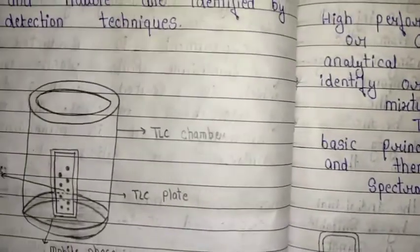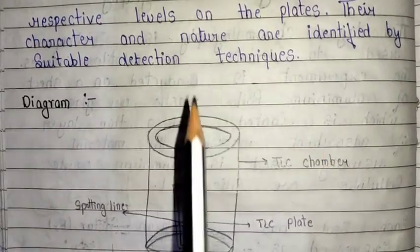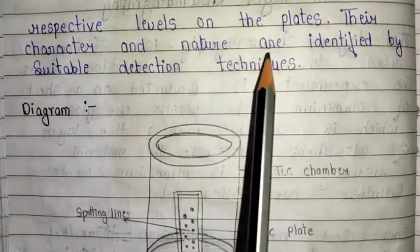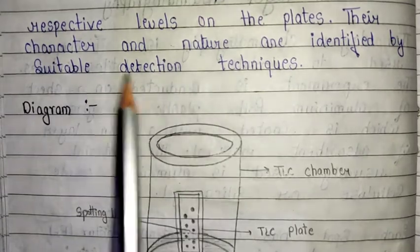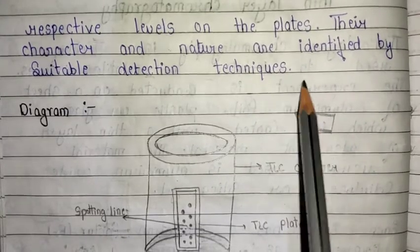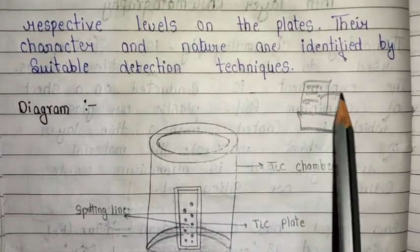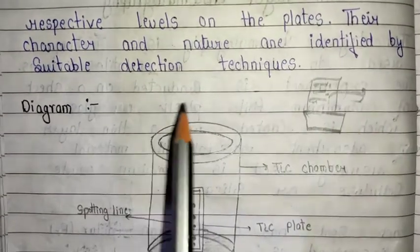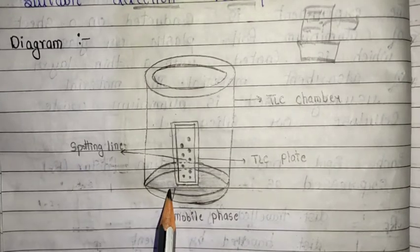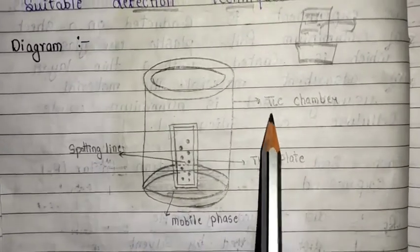An important part is the diagram showing the working of TLC. These are the respective levels on the plates, and their character and nature are identified by suitable detection techniques. The mixture of components will produce different spots on the TLC plate, and we identify the nature and character of each spot by suitable detection techniques. The main components shown are the mobile phase solvent, spotting lines, TLC plate, and TLC chamber.